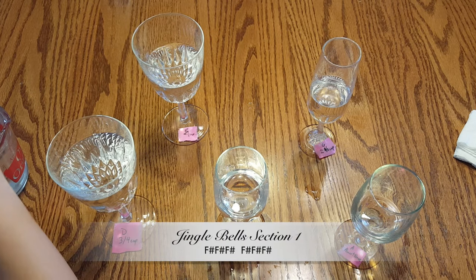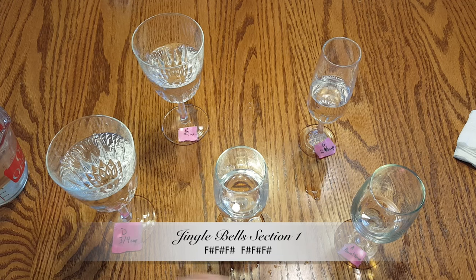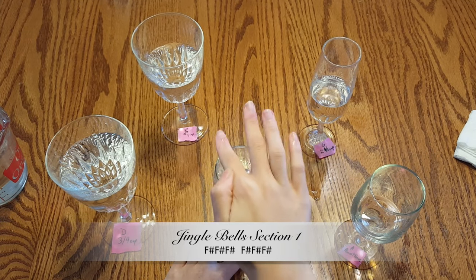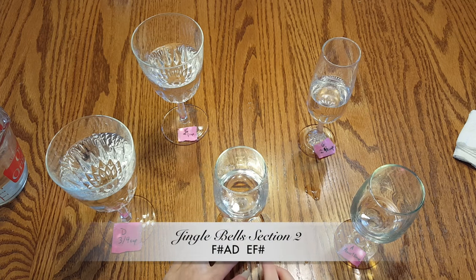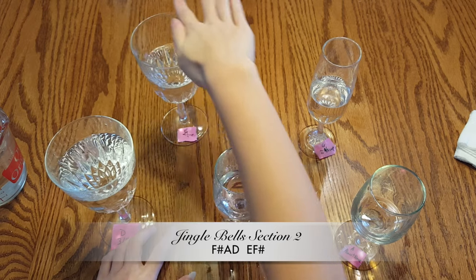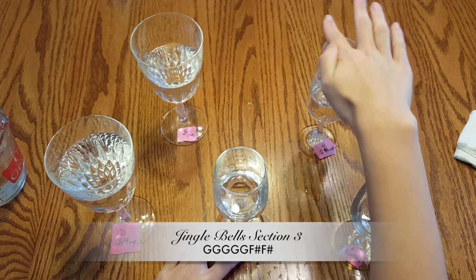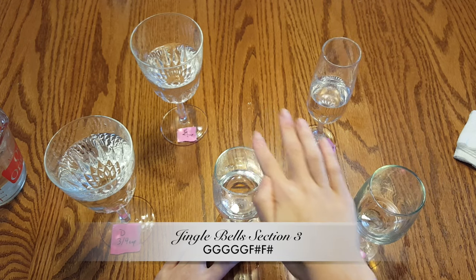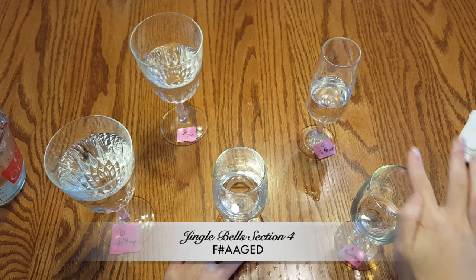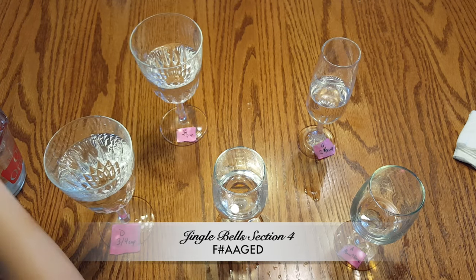Here goes the first section. I'll play each section slowly and then at the end I'll put it all together. Here comes the first section. The next section. And the third section. And the fourth section. And now I'll put it all together.